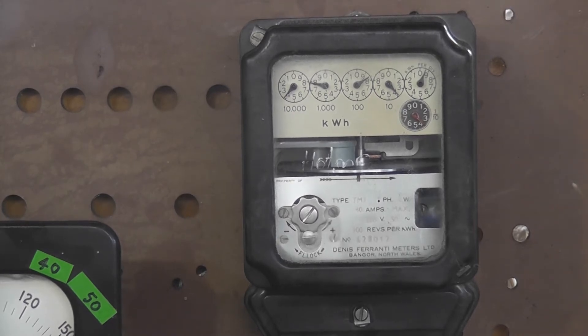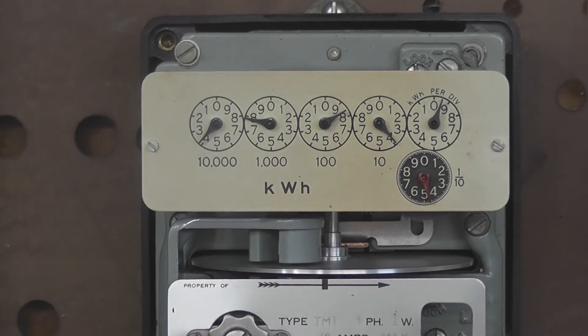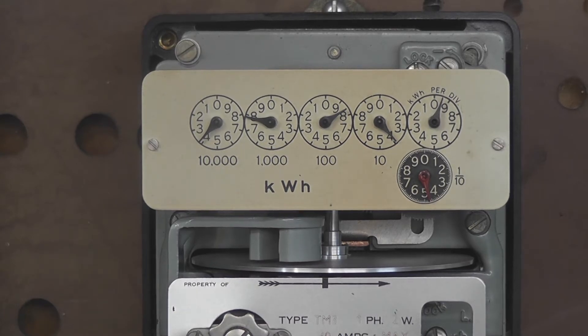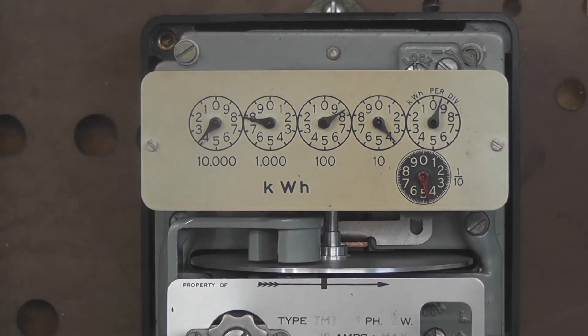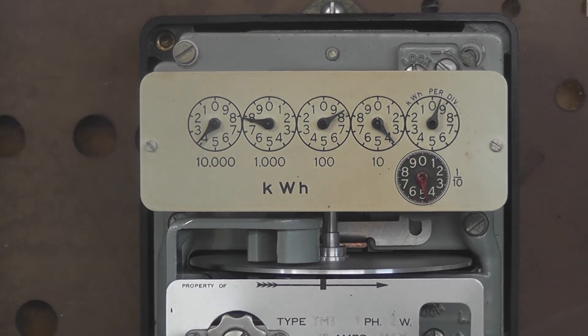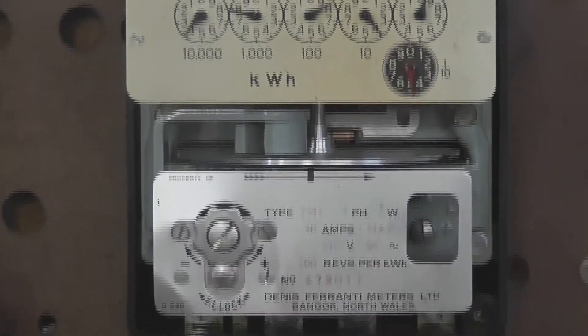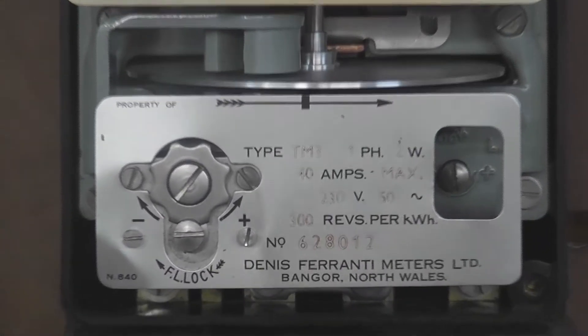Let's take the cover off. The meter is a five digit meter with one decimal. The reading is 37839.4. Let's see if we can get the nameplate details.